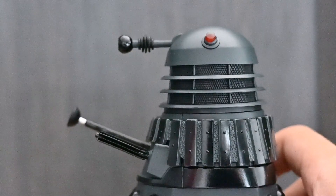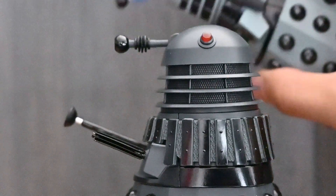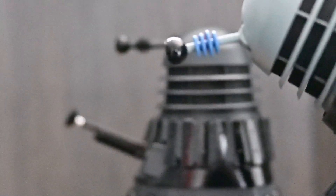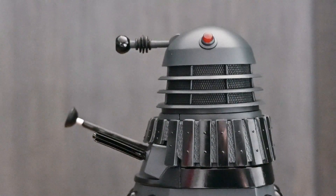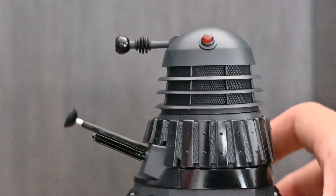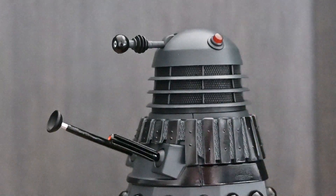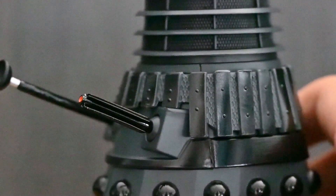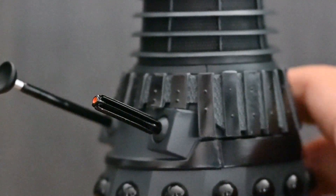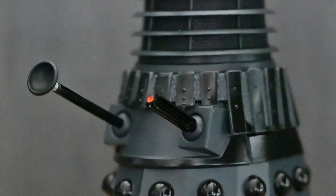I believe the eye stalk is new, although I have seen a few people say — and I don't know if it's true — that the Destiny of the Daleks eye sculpt they introduced last year is a bit more accurate to the actual eye stalk that was used, which would make sense because it was the last Dalek story before The Five Doctors. But I don't know; I think it looks nice as a new sculpt. Moving down to the collar section and the neck bin, very much like we have on the Revelation of the Daleks set, we have the slightly raised neck bin to make it taller like the 80s props.